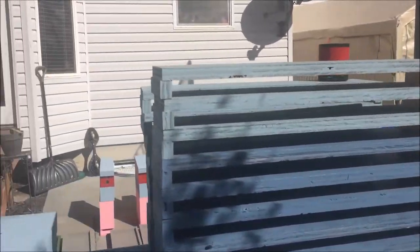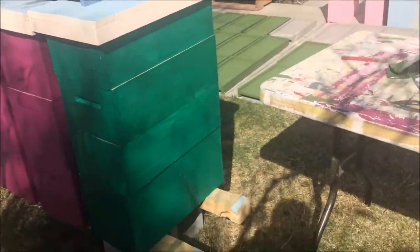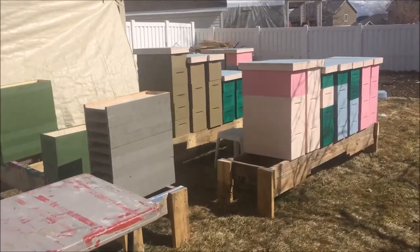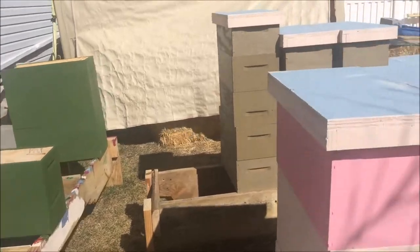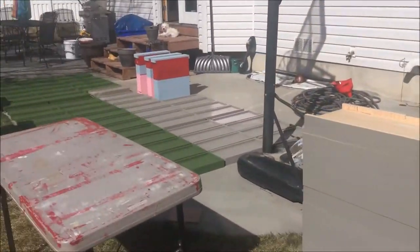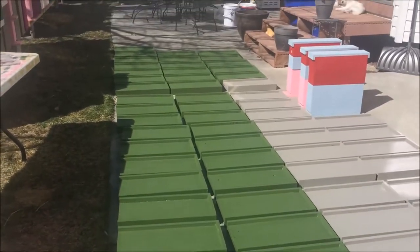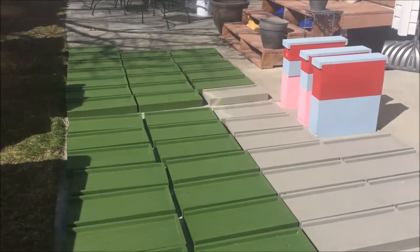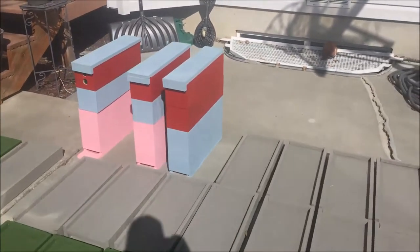There's some of the lids for the little minis mating nukes. There's some more we're just trying to finish up, and a bunch of bottom boards. Thanks for watching.